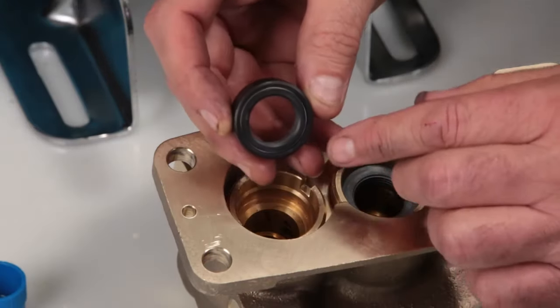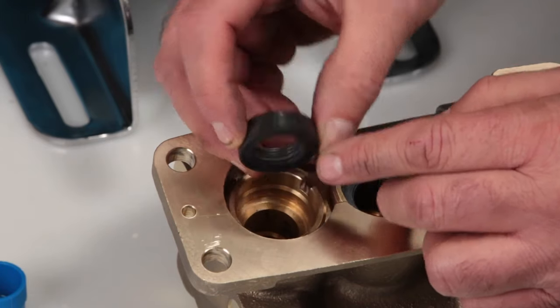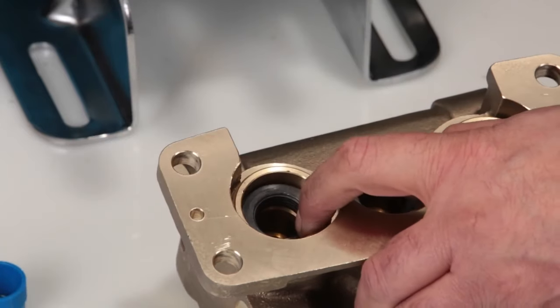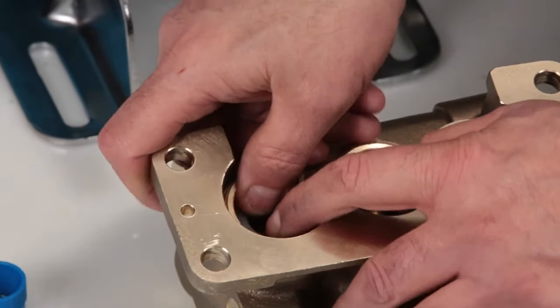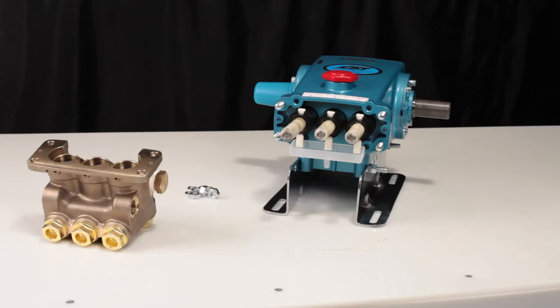Next, install the low pressure seal. The low pressure seal contains a spring on one side. Install with the spring side facing down and press into place. Before reinstalling the manifold, be sure to replace the plunger retainer O-ring included in the seal kit.